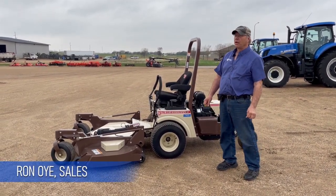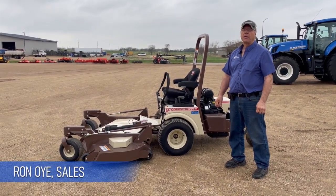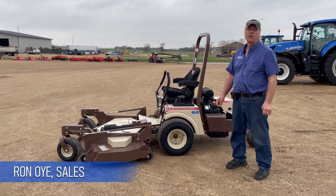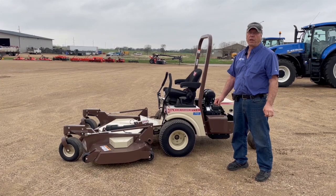The 727 is a 700 series lawnmower with a 27 horsepower engine. The engine is a Kohler commercial engine with fuel injection, so there's no more choking — all the fuel control is done by the computer.